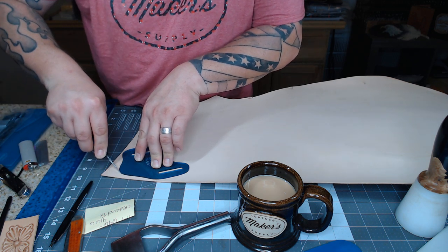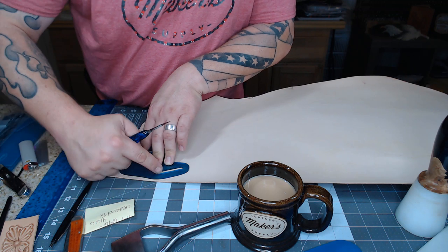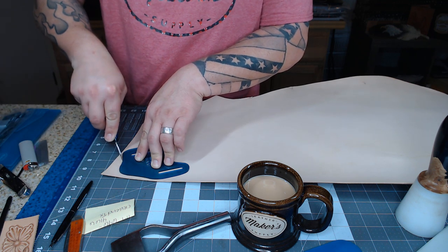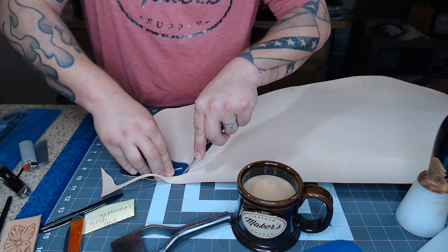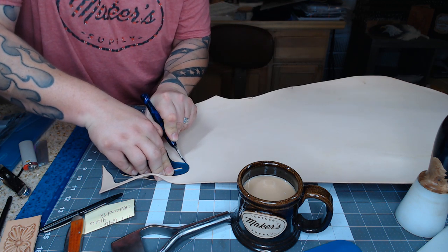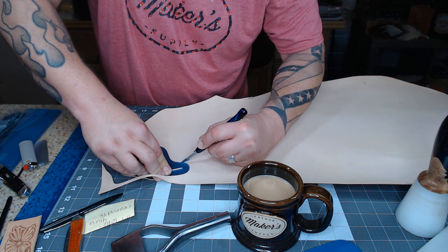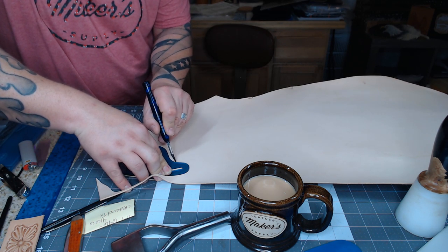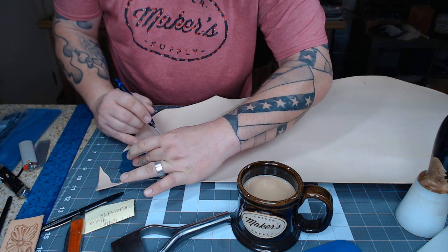One of the more difficult parts of this build is doing the little belt slots. There are a couple of different ways to do it: if you have a fancy punch, punch it out; if you don't, we'll hand cut one to show you how it's done so you don't stress about it. Those punches are expensive — the pattern calls for a one and three-quarter inch punch, which is about a $68 bag punch.